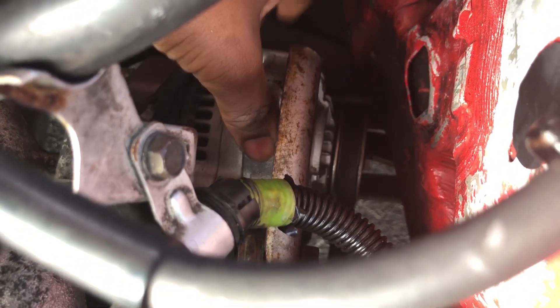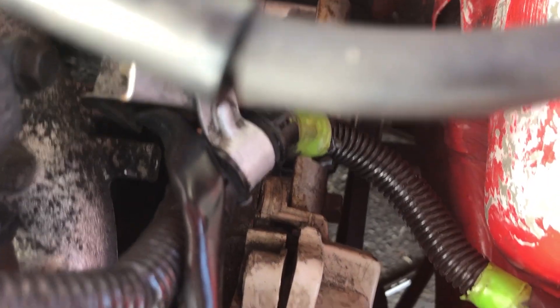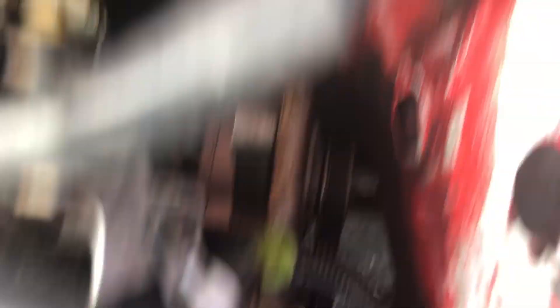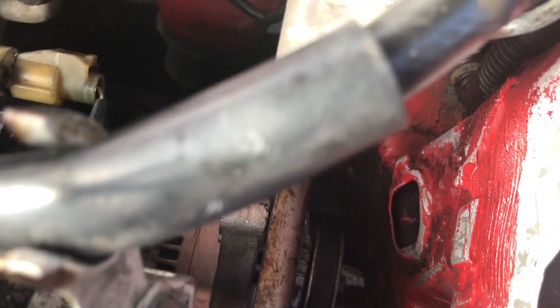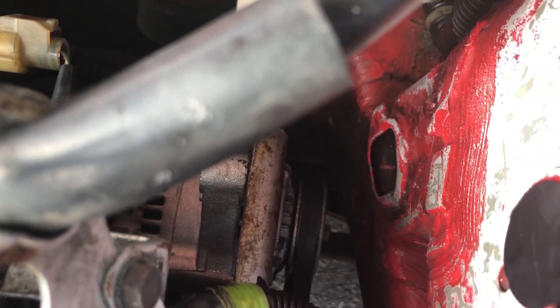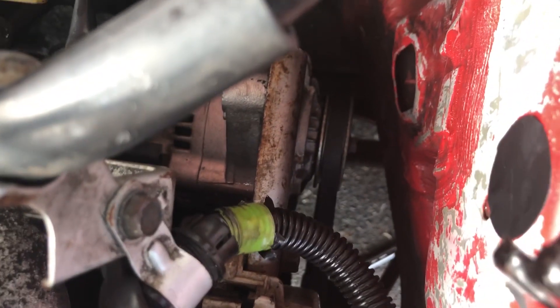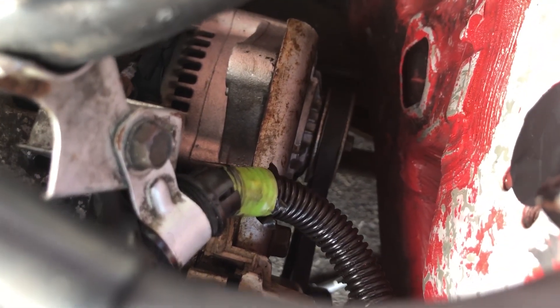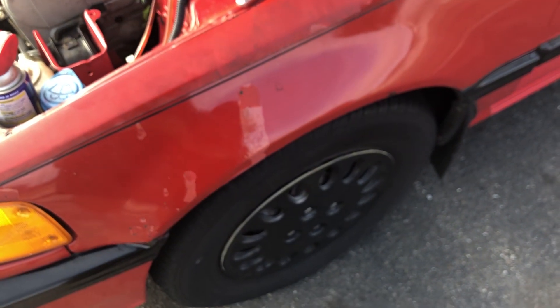I'm pretty sure — I haven't looked at the tutorial — but next I have to go under the car and release or remove a bracket that holds the alternator in. To get to it you have to remove the front driver's tire and wheel, so that's what we do next.